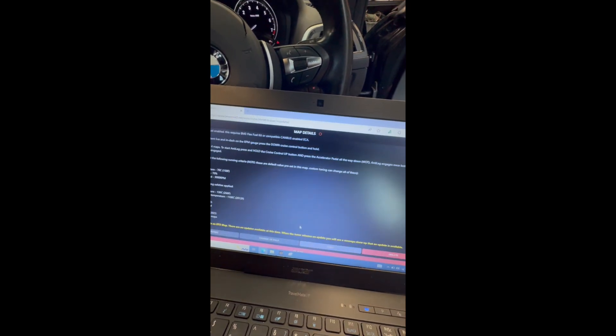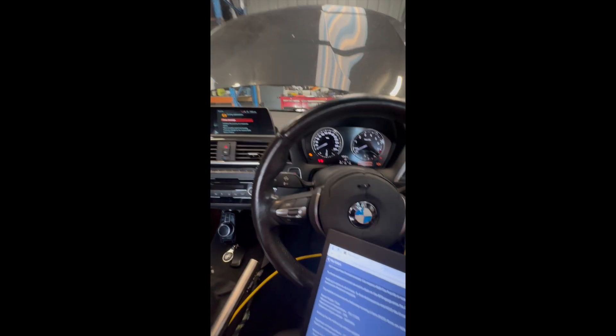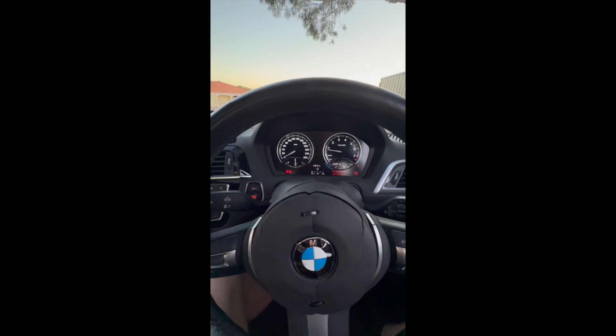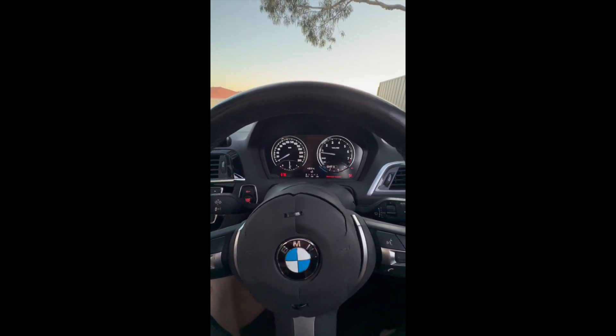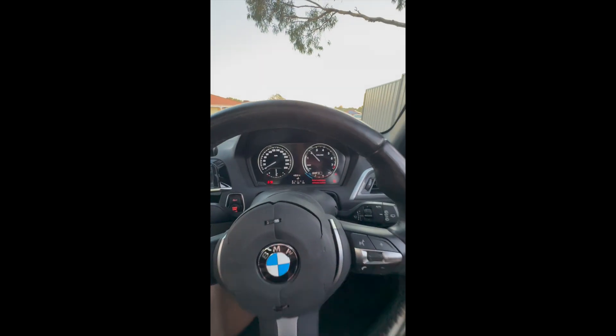Successful! Boom! All right. So I've now gotten out of the shed — I did flash the car. Apparently you've got to hold the reset button for five seconds and it brings up this menu.